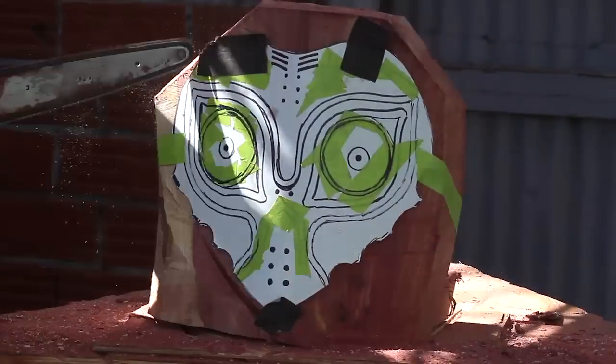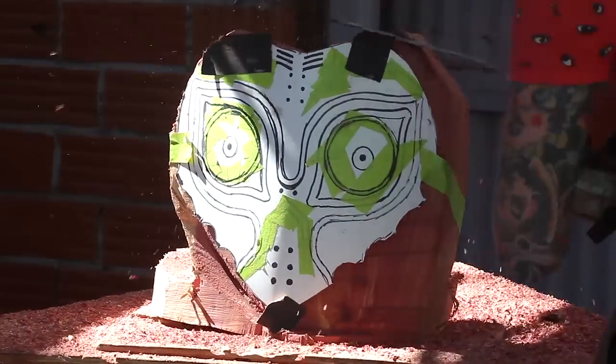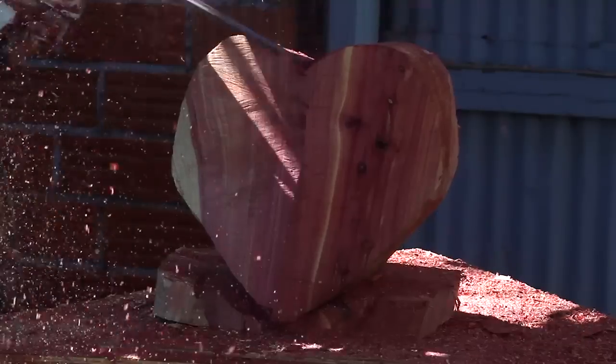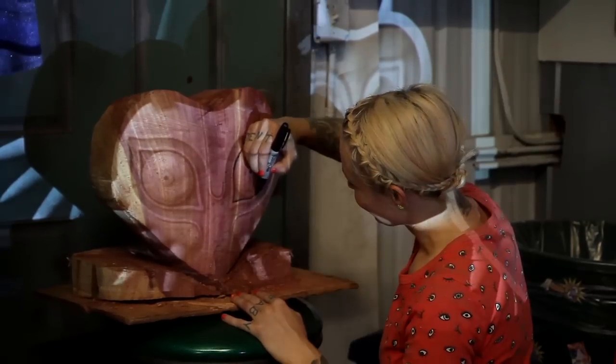A new version of the game was recently released for the Nintendo 3DS, and I've been seeing images of the mask everywhere on the internet. Instead of eyeballing the face, I projected directly onto the wood to get my lines perfect.